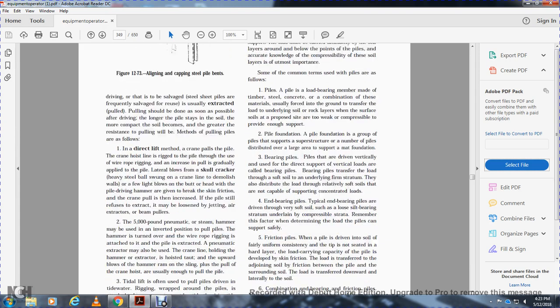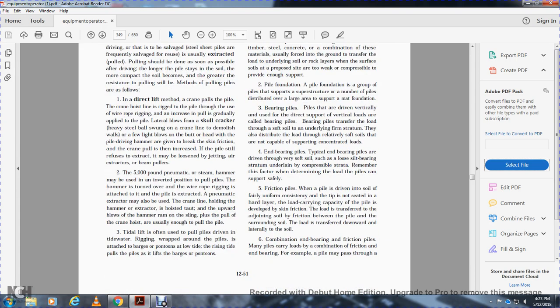A pile foundation is a group of piles supporting a superstructure, with a number of piles distributed over a large area to support a mat foundation. Bearing piles are driven vertically for the direct support of vertical loads. They transfer the load from soft soil to an underlying firm stratum and also distribute loads from relatively soft soil not capable of supporting concentrated loads. Typical end bearing piles are driven through very soft silt or loose soil bearing on a firm stratum underlain by compressible strata. The factors that determine the load piles can safely support must be remembered.